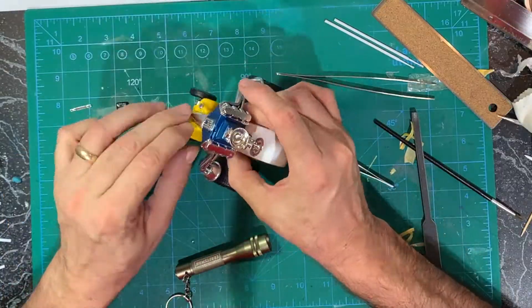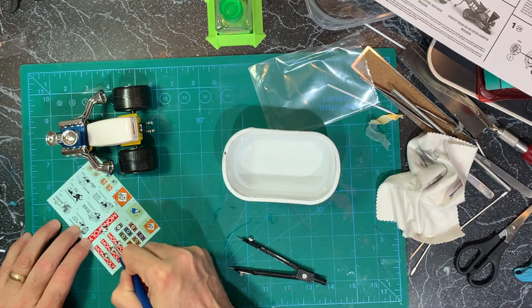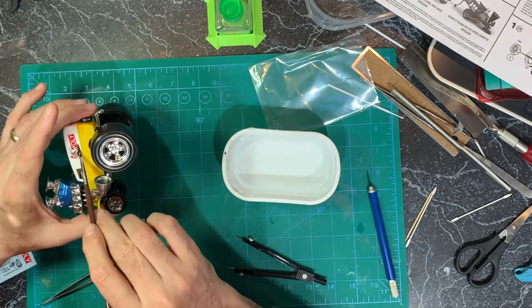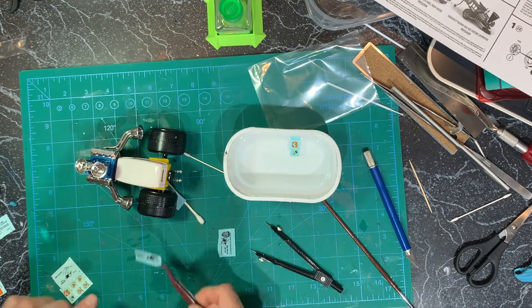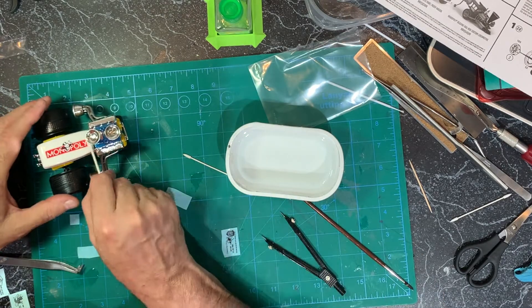Decided not to paint the chute, just put that on — I like the contrast. The kit comes with a ton of extra decals, so I put the Monopoly ones on each side, and then even though it's called Jailbreaker, I went with the decals where you go to jail, and then put the great big Monopoly decal up on top.